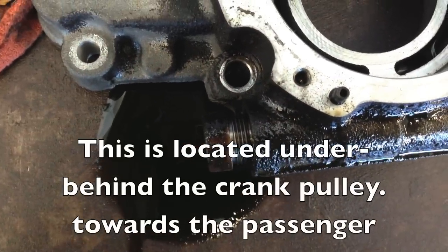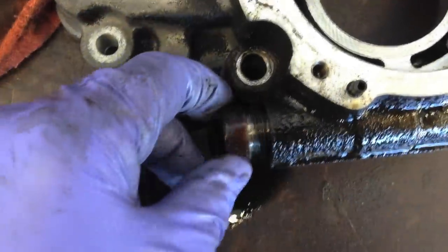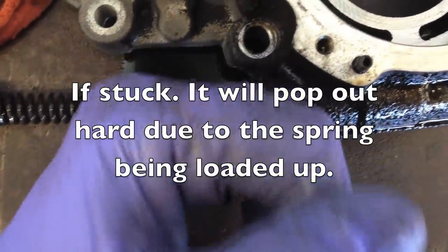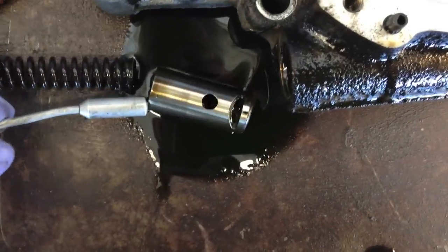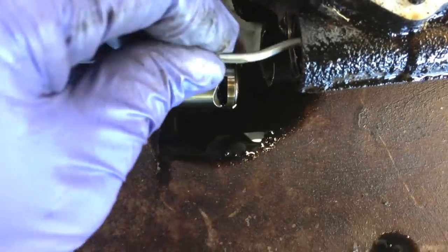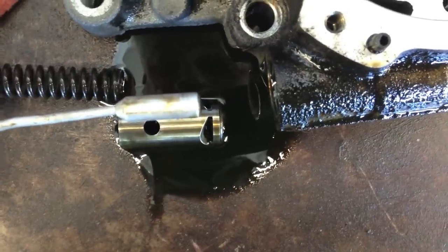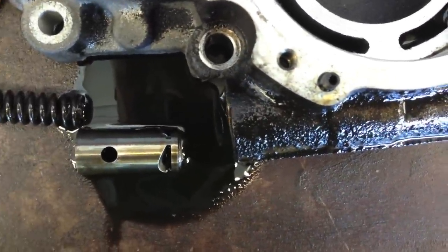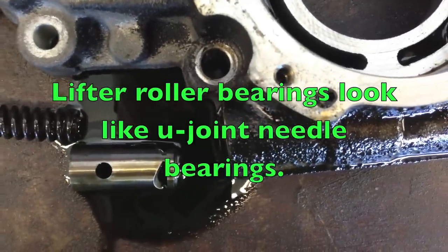When you find that you do have a base engine problem, the first thing you want to do is take a 12 millimeter Allen and pull out the relief valve. Make sure the plunger isn't stuck — usually you can get in there with your fingers, sometimes they'll fall out; if not, just get a magnet and drag it out. Once you have it out, take a magnet and stick it up inside there and look for contamination, look for metal. Hopefully it comes out clean like this. If you do have metal, then you want to try to determine what it is.